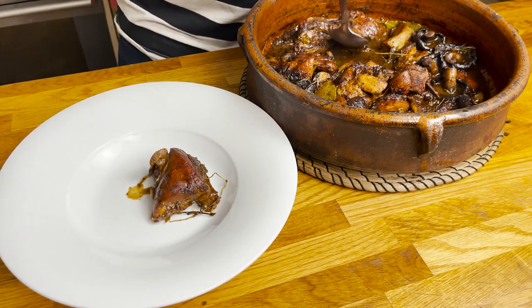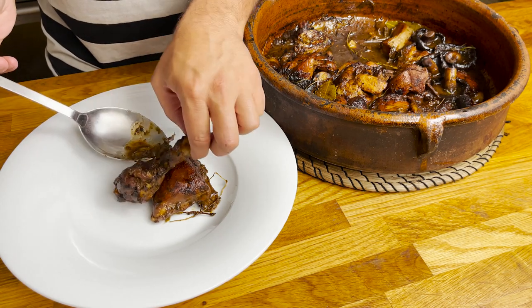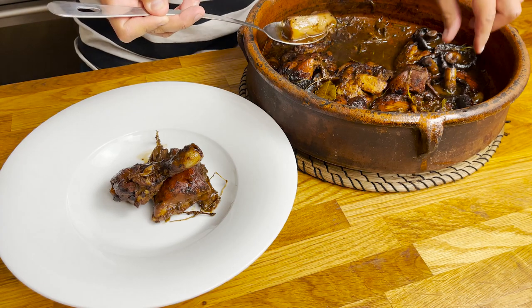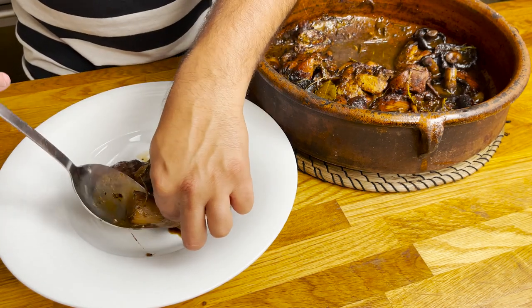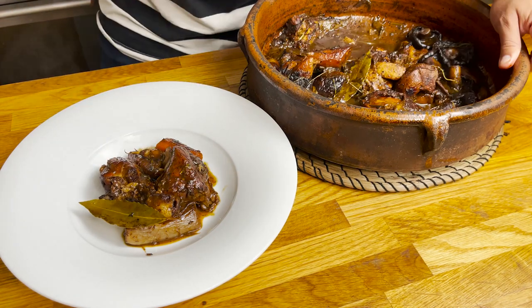The sauce is quite liquid, but it has a lot of darkness and it's quite decadent because all those burnt bits that I was telling you about have glazed with the tomato and diluted into a sauce, giving it a lot of depth of flavour. To finish it off, serve a couple of pieces of the chicken with some of the vegetables and a drizzle of the sauce.